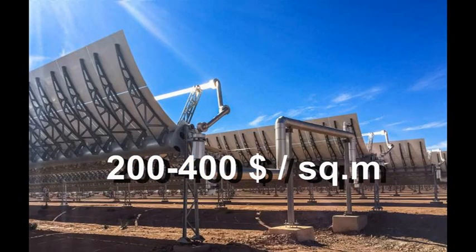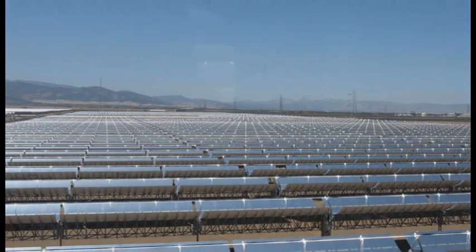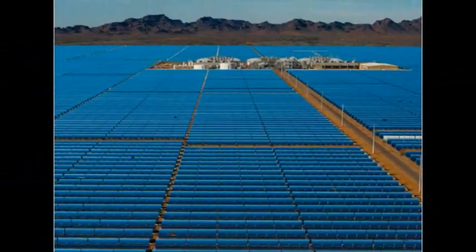We know that these expensive solar heaters are the basis of very large solar power plants, and the value of all these plants now is approximately 40 billion dollars.